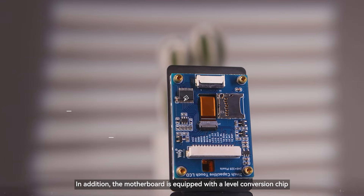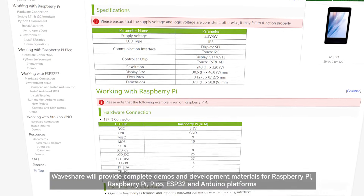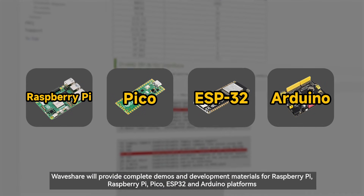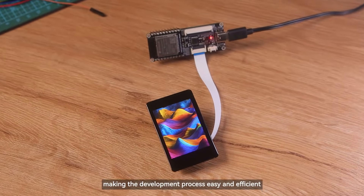In addition, the motherboard is equipped with a level conversion chip, compatible with 3.3V and 5V operating levels. Waveshare will provide complete demos and development materials for Raspberry Pi, Pico, ESP32 and Arduino platforms, making the development process easy and efficient.